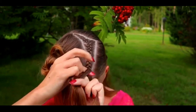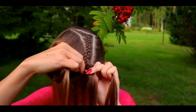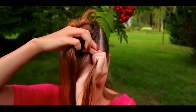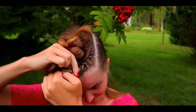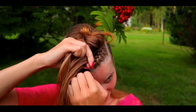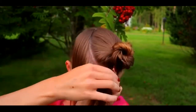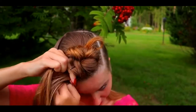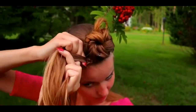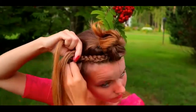When I'm close to the front curve, I change my adding technique so that I will add hair every time from the front. So in this case, it's the right side. And when I'm past the front curve, I keep on braiding like I did at the first.